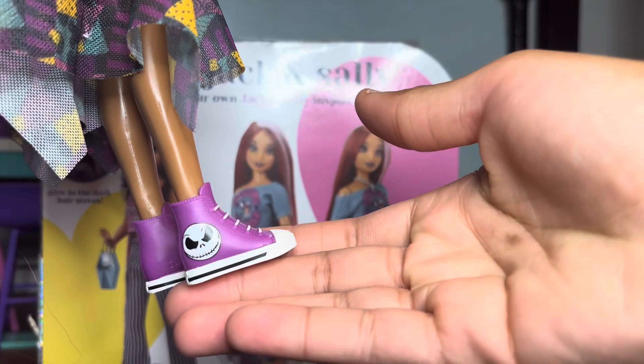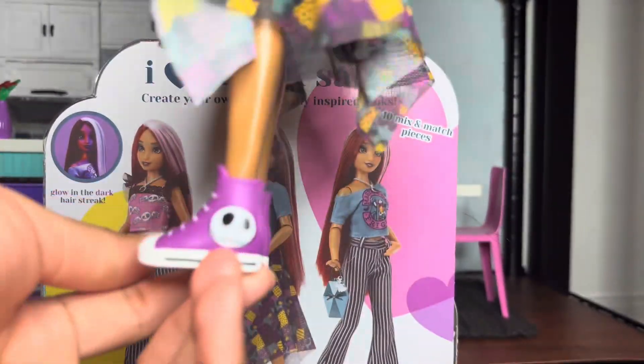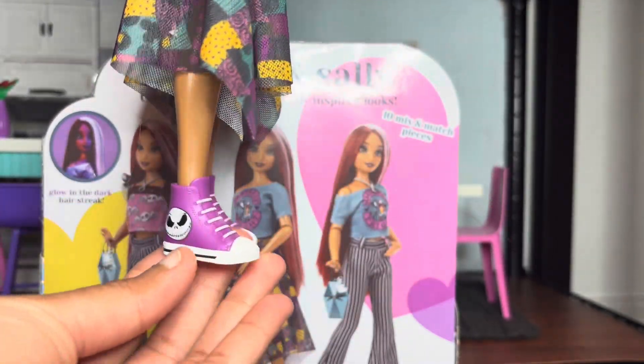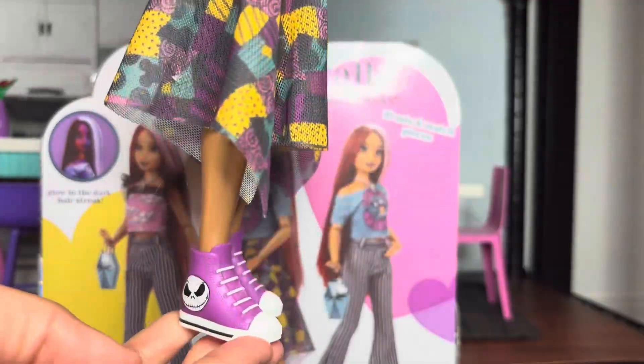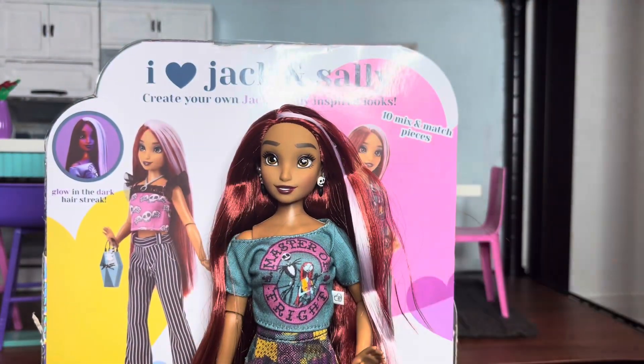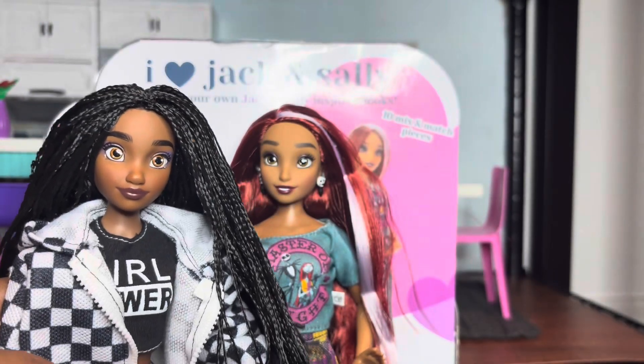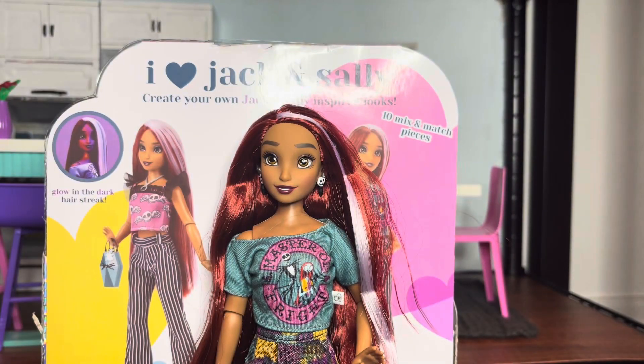She also has her little sneakers with — I'm assuming — Jack on the sides. They're just purple Converse. I will always love the opportunity to get more sneakers in my doll collection, and these are super cute. She might be one of my new favorite Illy dolls — I might even love her more than my mini me. My mini me was the first one I got, because she has micro braids and that's really all I needed. I got her about a year ago and I'm just now getting my second one.